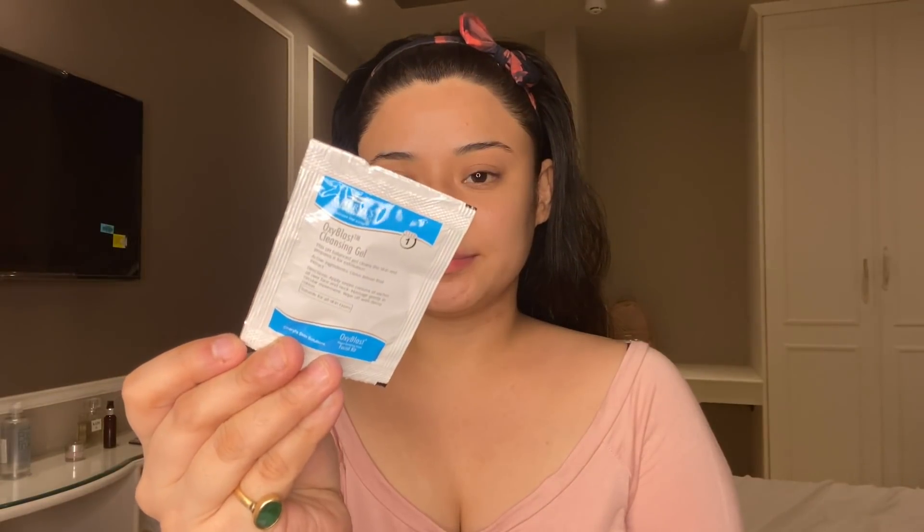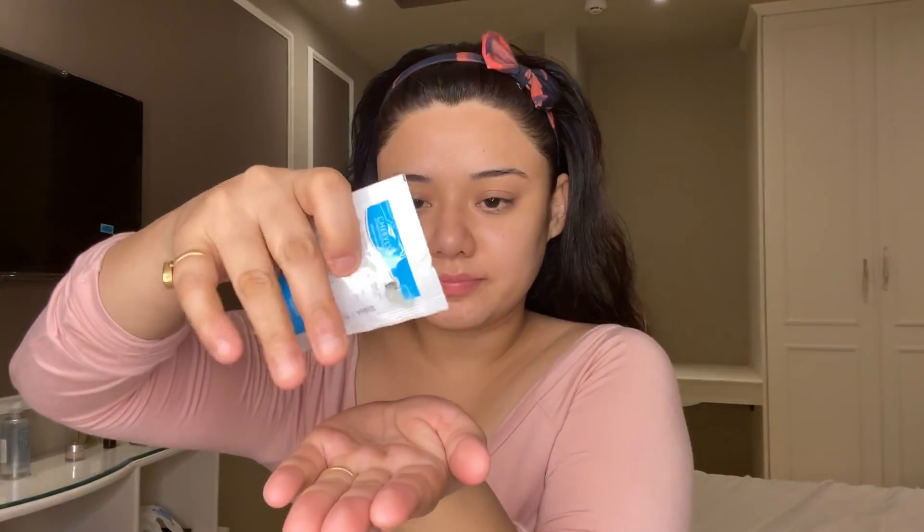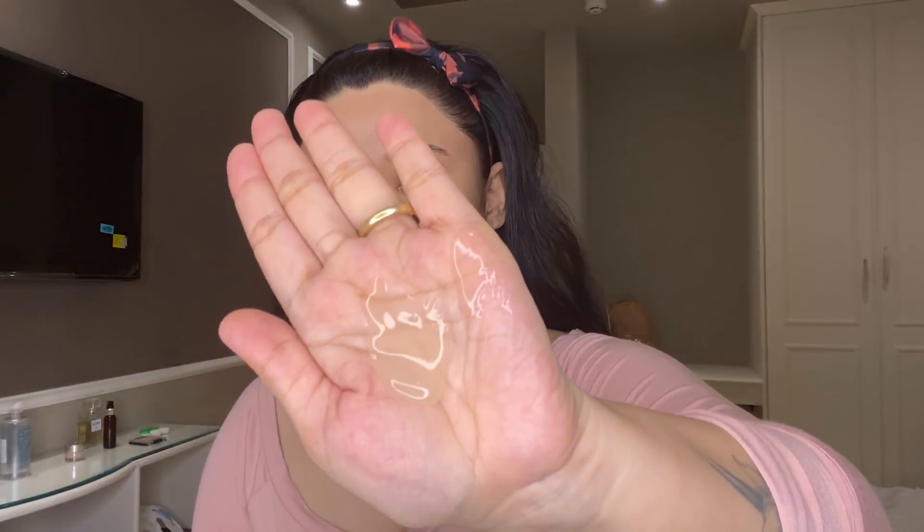First of all, I am using the cleansing gel — this is Step 1. I have given you all steps in order so you can follow along. I will apply it to my whole face. If you have done makeup, it will easily remove it. It will balance your pH level and also clean and exfoliate your skin well. The key ingredient is citrus lemon fruit extract.